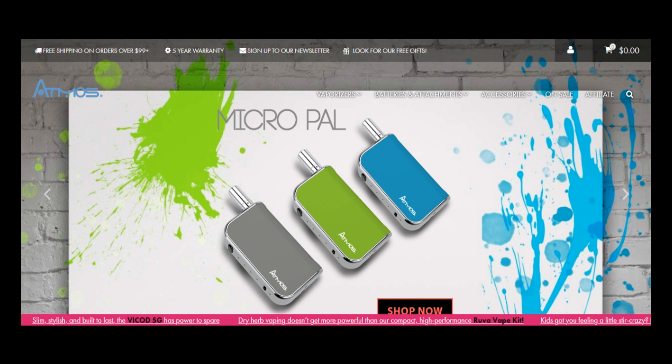Its latest offering, the Jump vape pen for instance, has been designed to work like a true vaporizer. The Jump is a dry herb vaporizer powered by a 1200 mAh battery.